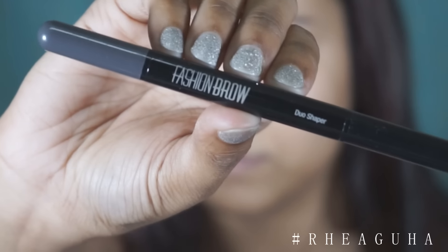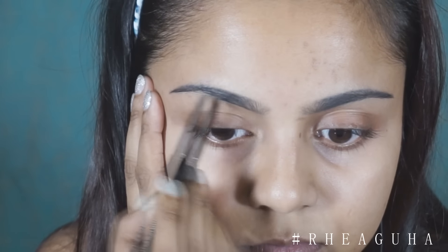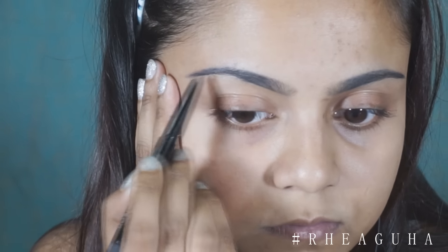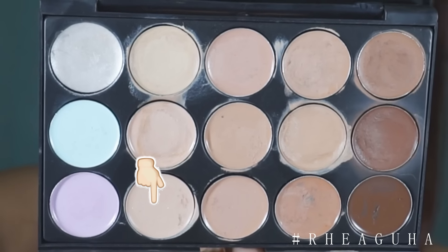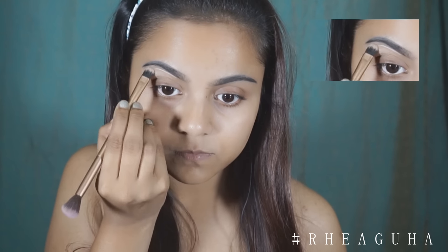Hey guys and welcome back to my channel. So this look is a no-makeup makeup look. The aim of this tutorial is to use as little product as I can so that my skin looks very natural and dewy. I'm starting with this Maybelline Fashion Brow and I'm just filling the sparse areas in my brows. Next I'm using the concealer and I'm just cleaning up the edges of my brow.